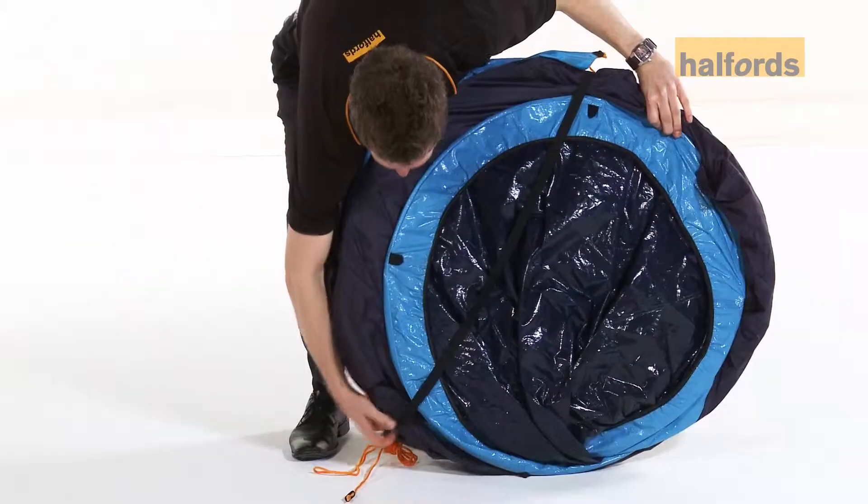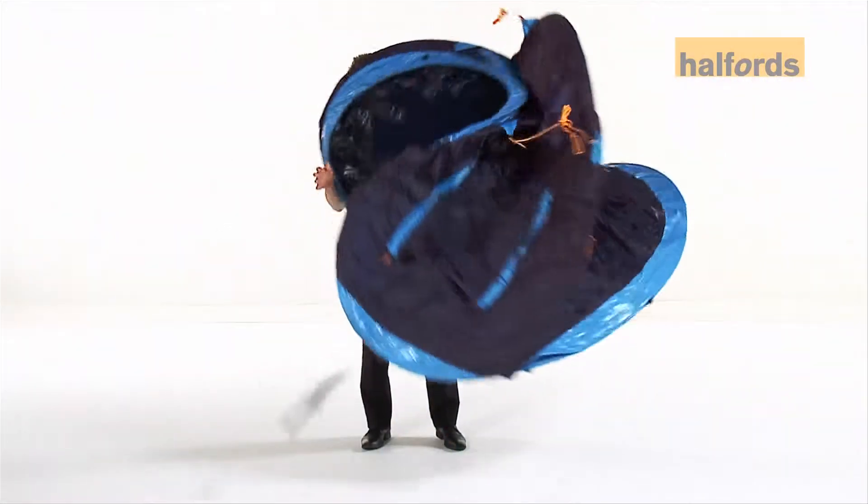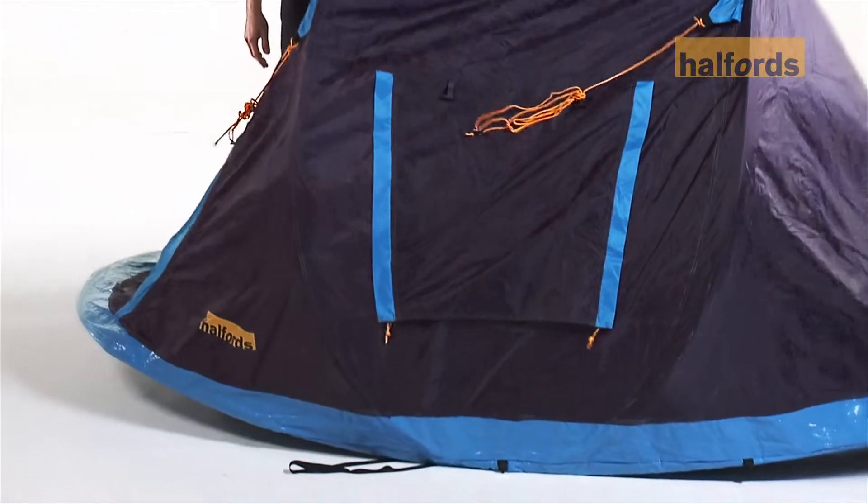First, remove the tent from the bag and remove the elastic strap. Gently throw the tent up in the air. Now all you have to do is peg out the tent and guy lines.